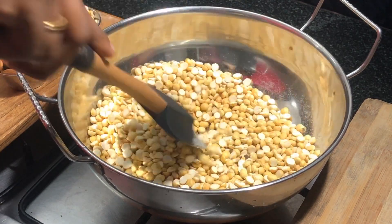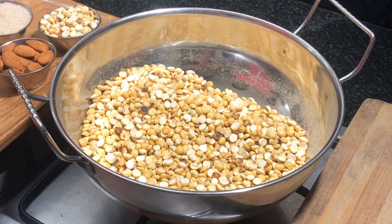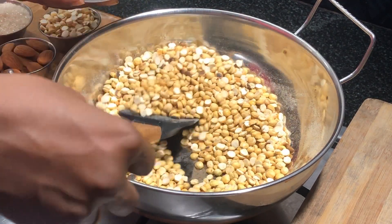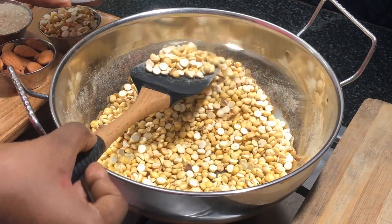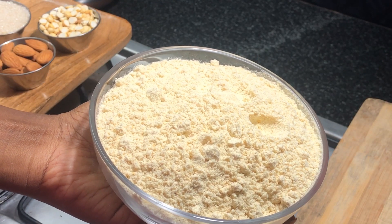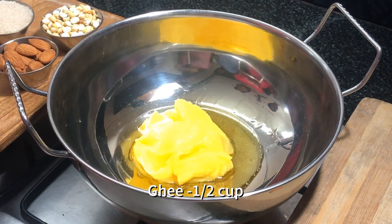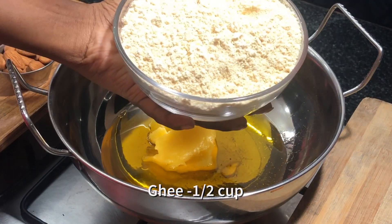In a white sauce pan, add 2 cups of chana dal and roast them at medium flame for two minutes. Once they are done, we'll grind them into a fine powder. Take a kadai and add half a cup of ghee into it.